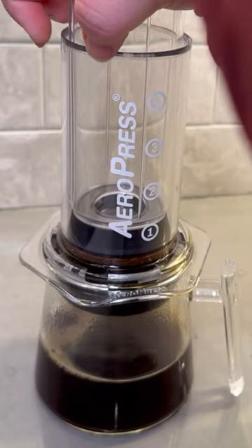And the new Aeropress Clear looks amazing, is really fun to brew with, and adds another level of clarity to your brewing.